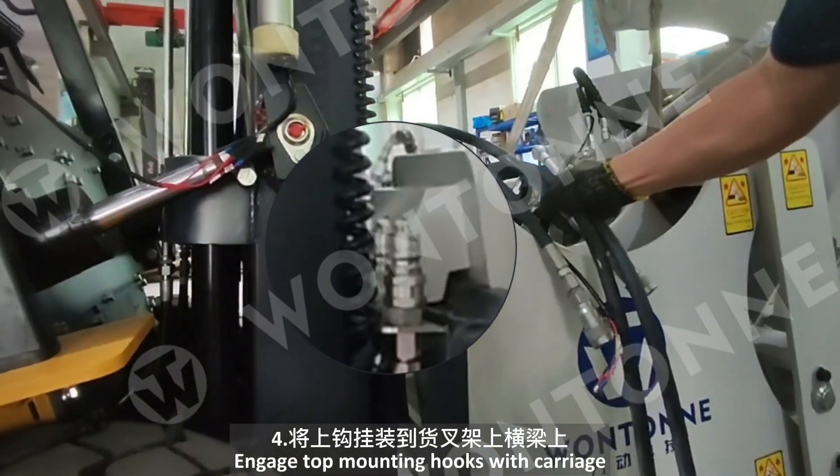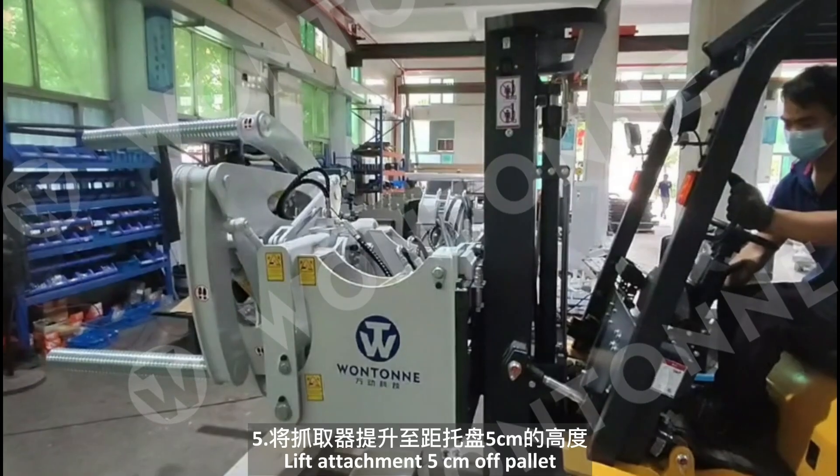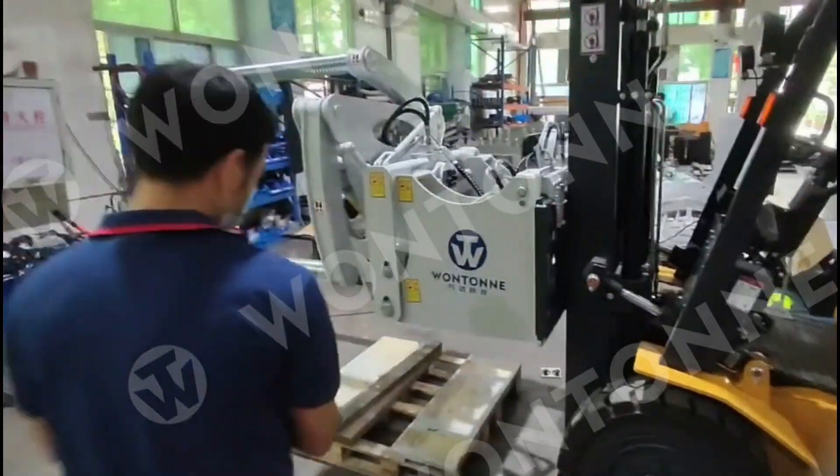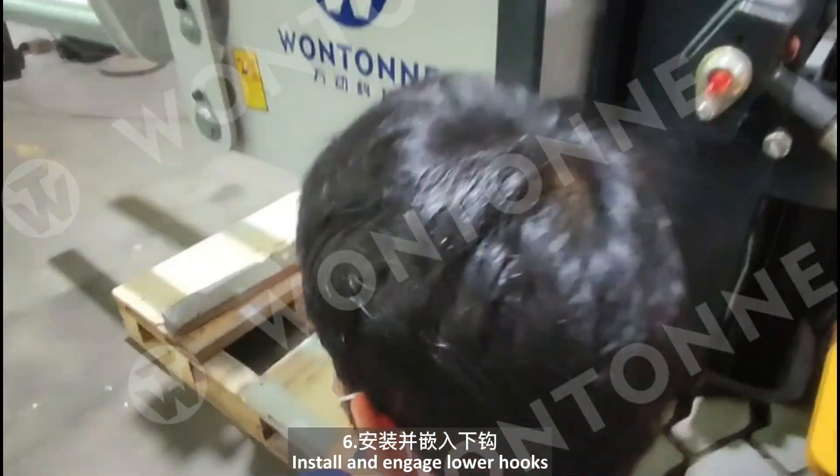Engage the top mounting hooks with the carriage. Lift the attachment 5 cm off the pallet. Install and engage the lower hooks.